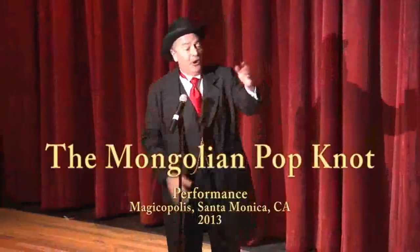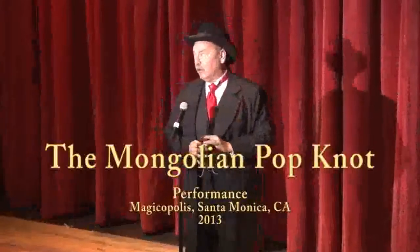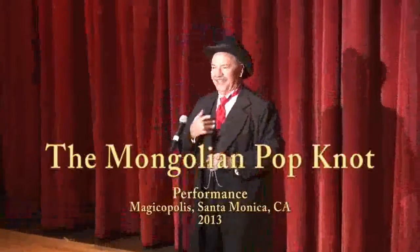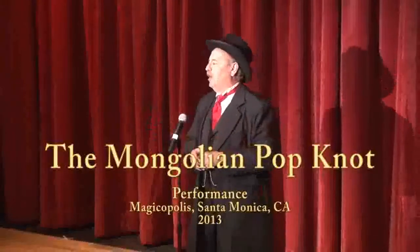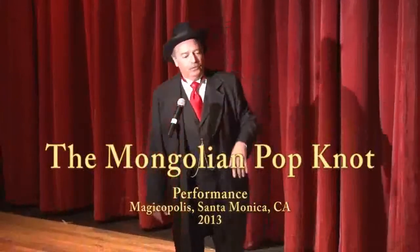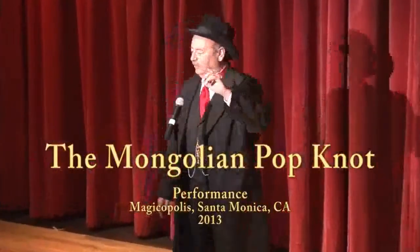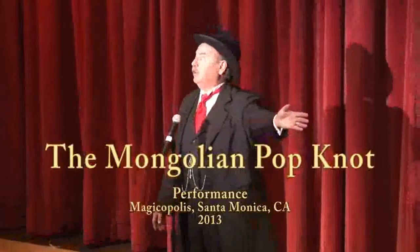For the most part, magicians are a pack of con men, swindlers, and liars, and at heart I am not like that. However, I thought it would be funny tonight, instead of trying to trick you and deceive you like most magicians do, instead of that, if I would actually teach you how a magic trick was done — would you like to learn?